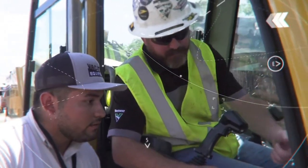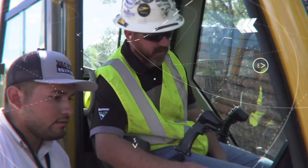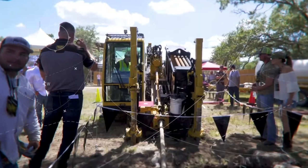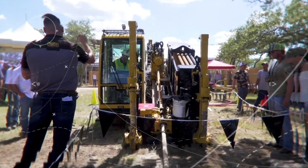We're having a great time out here at the road show today. Just meeting all the Vermeer people and seeing their equipment and all the technology they have coming out — it's a great experience and we'll be glad to come back to another one anytime.